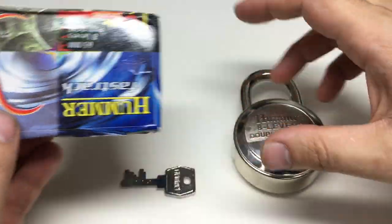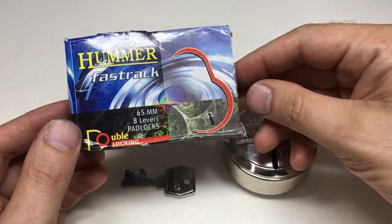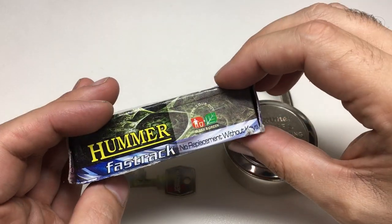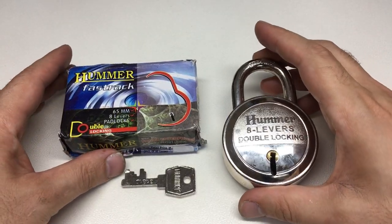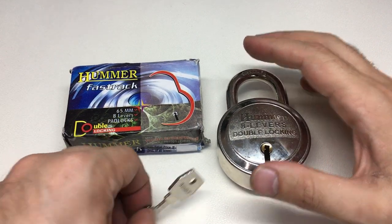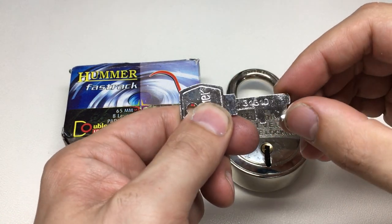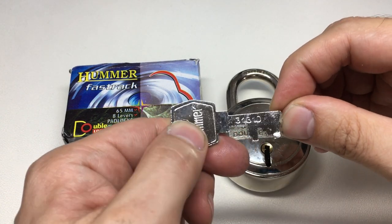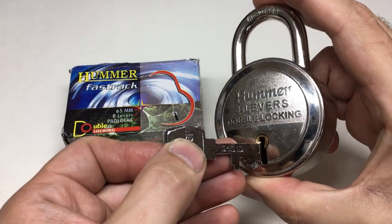Now this clearly is nothing to do with Hummer, the company who makes those military vehicles. You can buy these online - I think they're from India - in a number of different copyright-infringing designs. This one really annoys me: it says it's got eight levers, and the key does possibly have one, two, three, four, five, six - possibly seven or eight cuts on it, so you might think that's about right.